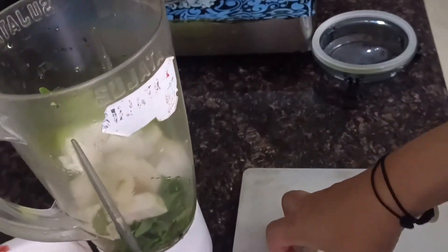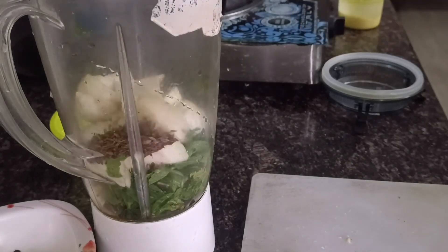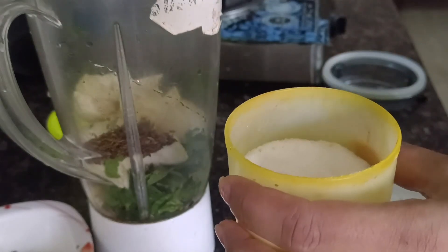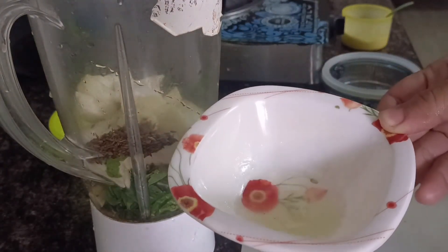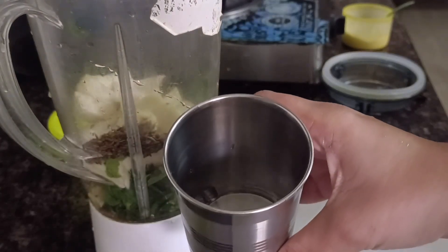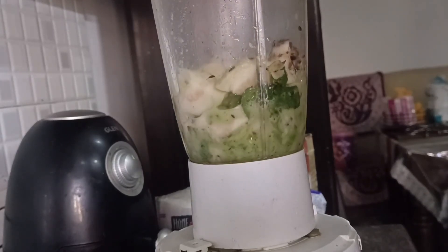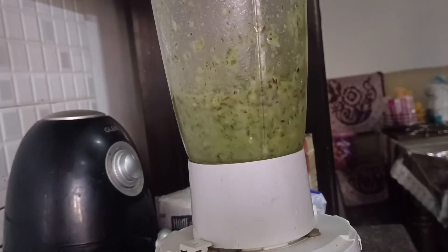उसके बाद मैंने chopped किये हुए अमरूद (guava) के pieces डाले, जो सीधे mixie में जाएंगे। और उसके बाद हमने भुना हुआ जीरा add किया क्योंकि उससे बहुत अच्छा स्वाद आता है। फिर अपने स्वाद के अनुसार नमक add किया, उसके बाद lemon juice डाला। और थोड़ा पानी add किया क्योंकि guava की consistency थोड़ी thick होती है, चटनी को पतला करने के लिए। अब mixie on करते हैं।